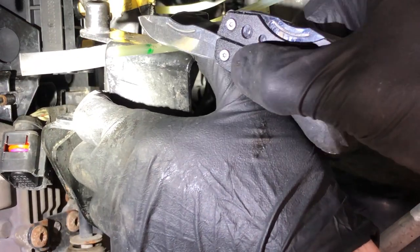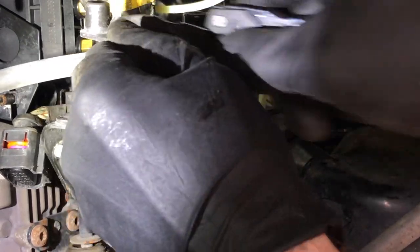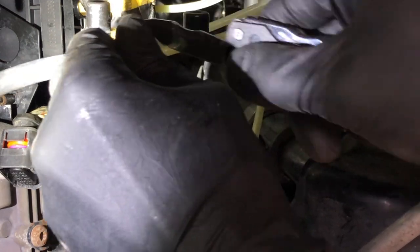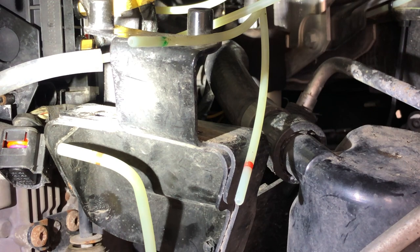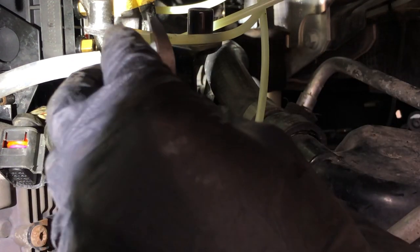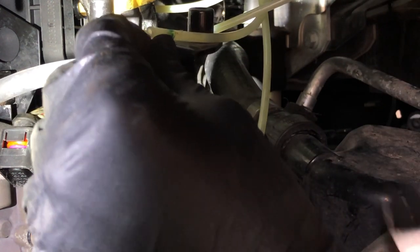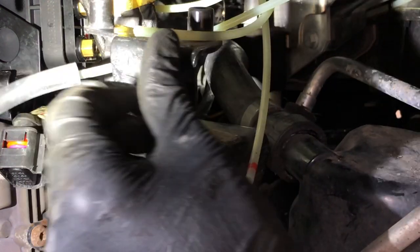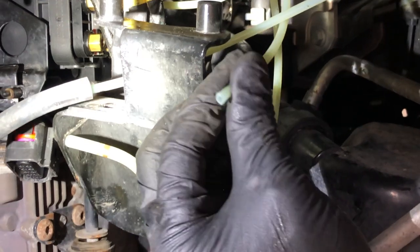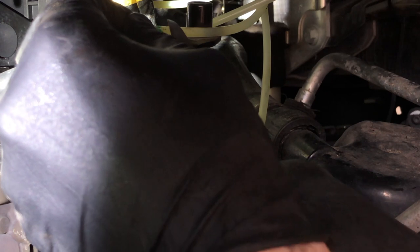I decided to trim off the first inch or so of airline that was defective and had cracked, and then see if it would seat into the valve body. It wasn't coming easily — I wondered if I could just cut it off, and apparently yes, you can. I made one more practice cut just to get it straight, and then gave it a try.